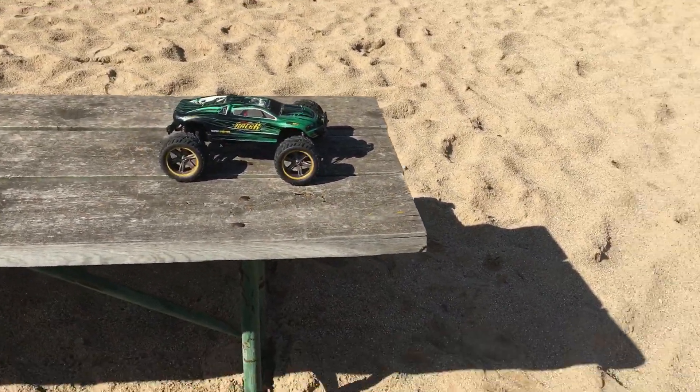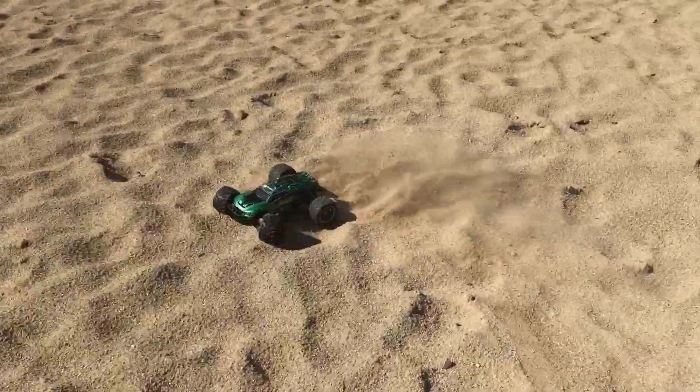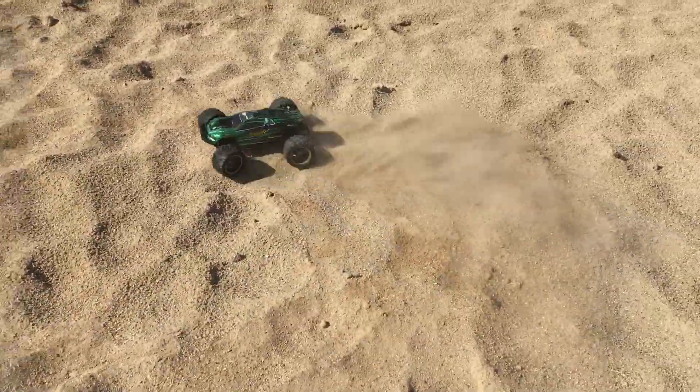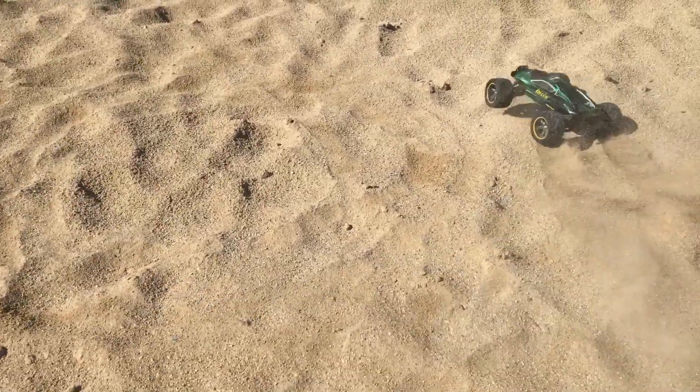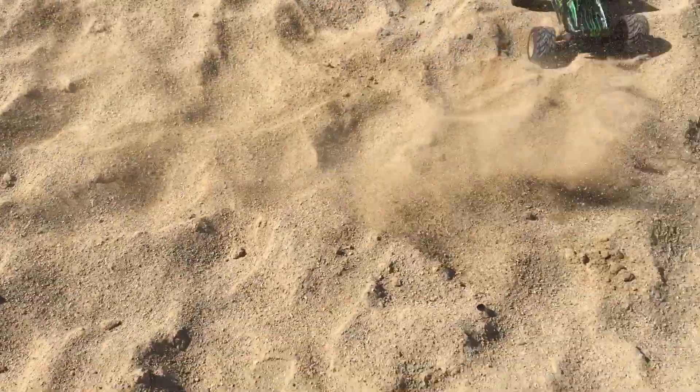The first thing I'm going to do is drive it off into the sand. I can't really turn and record at the same time, so I might need Hammer Mold to record.